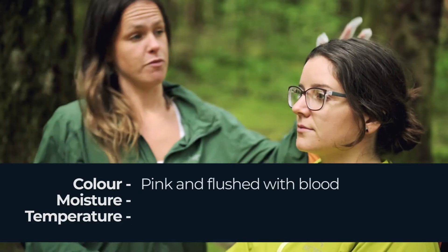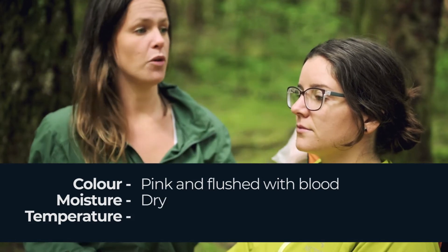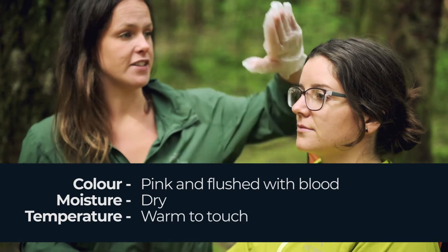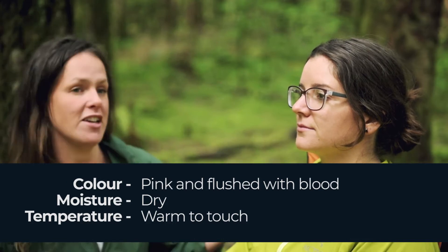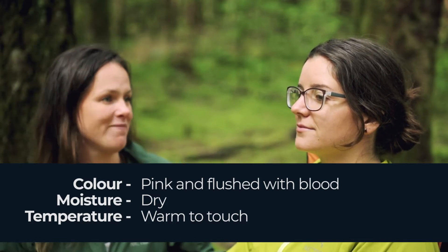Looking at the colour of Brit's skin, we can see that it's pink and flushed. There's no moisture — she's not sweaty or clammy — and the temperature feels warm to touch. So Brit has normal warm, dry and pink skin, which is awesome.